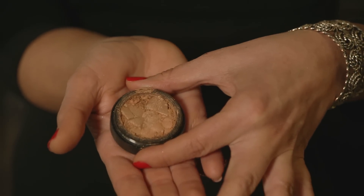So basically, this happened to me — it's one of my favorite eyeshadows, and as you can see, it's in shambles.